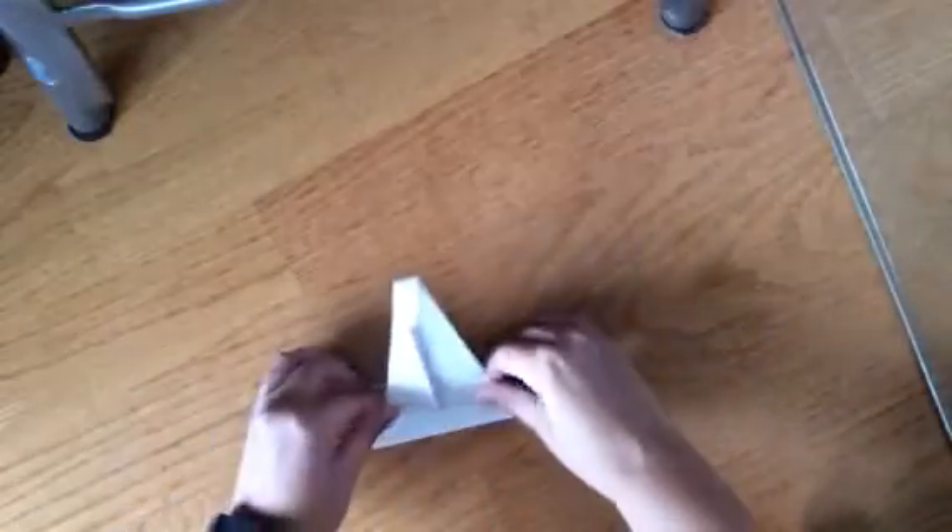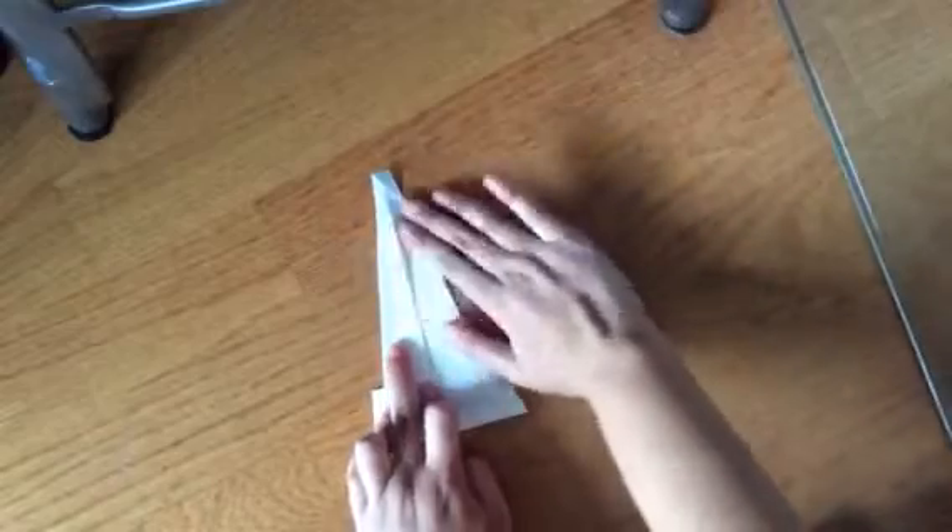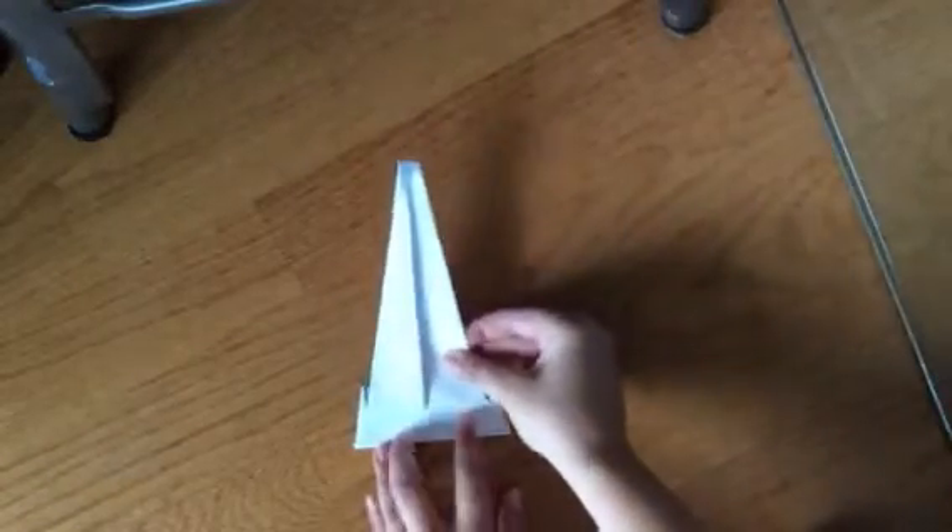Next, we're going to fold it back up. But we don't want to fold it up exactly, because then we'd just undo what we've done. So about halfway in between the fold we just made, we're going to fold it back upwards. And you have a little jump there — that's your first pleat.